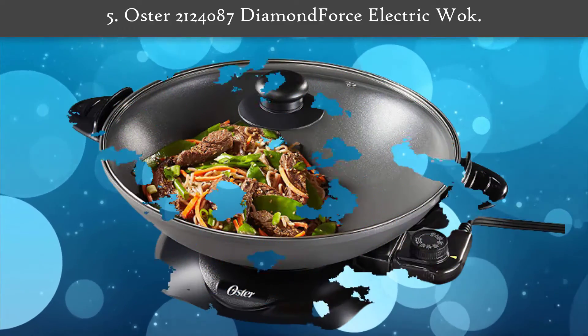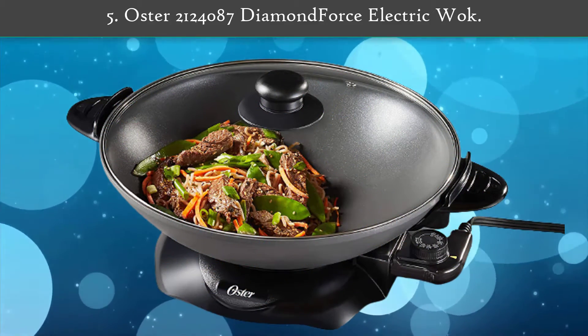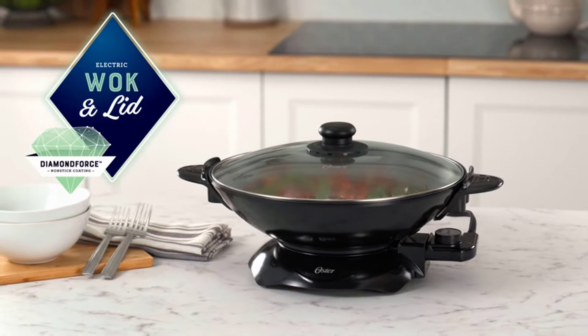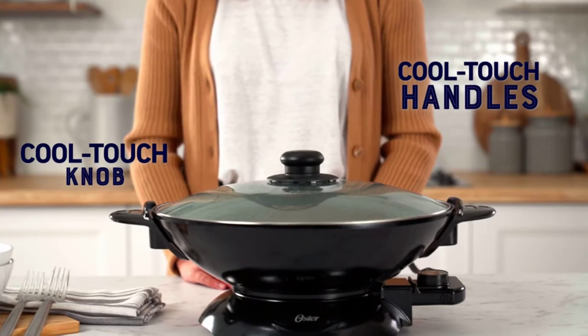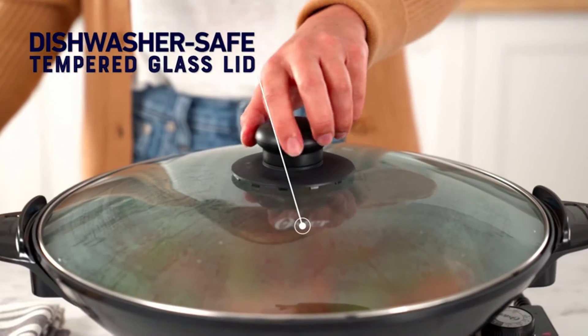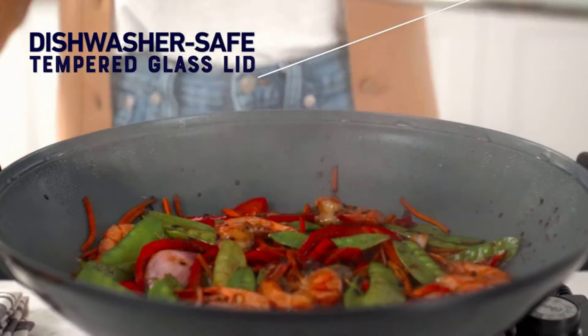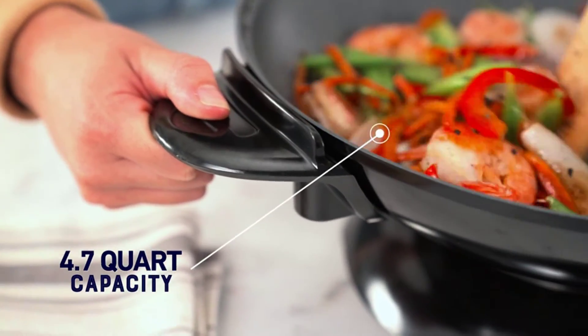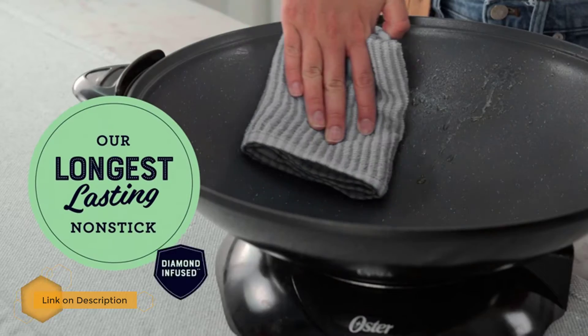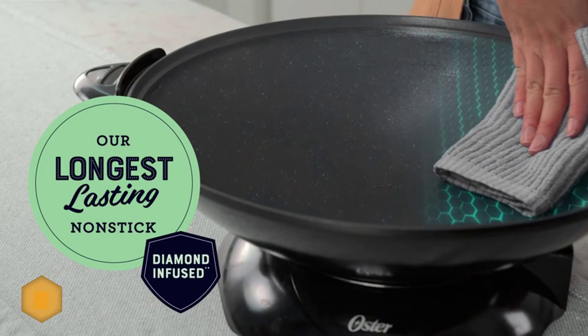Number 5: Oster 2,124,087 Diamond Force Electric Walk. This Oster electric walk features Oster Diamond Force non-stick coating — Oster's longest lasting non-stick yet. Diamond Force non-stick is infused with diamond particles that form a structural matrix, creating a stronger coating to provide easy food release and superior non-stick performance over time.